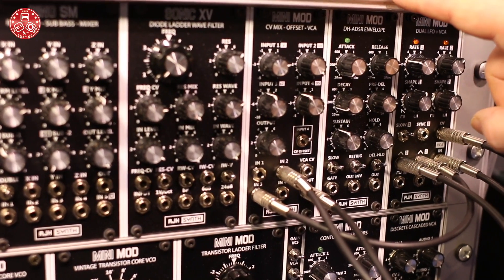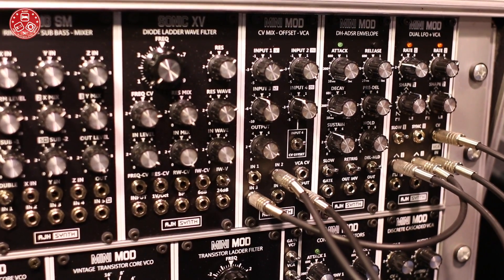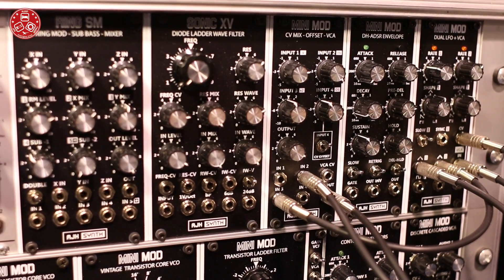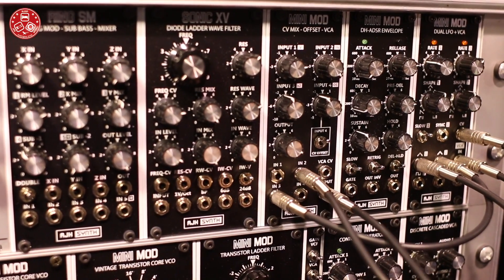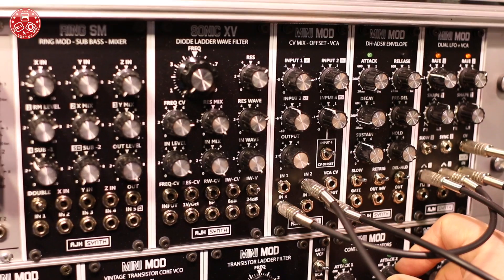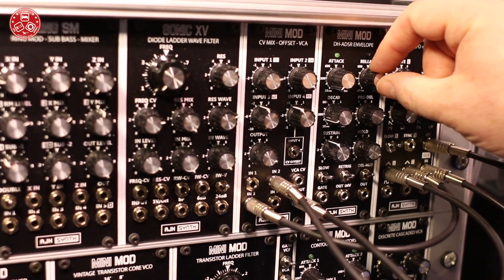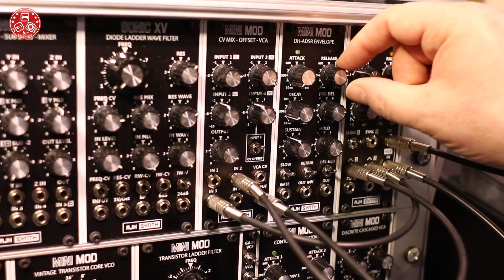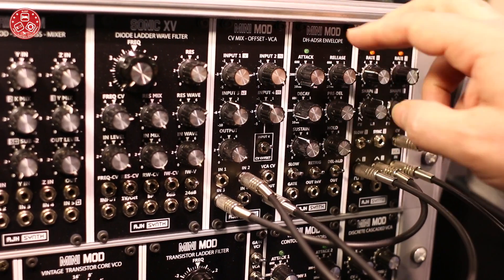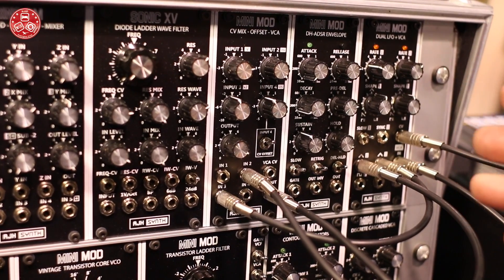The next module is the DH ADSR envelope. We made this in response to requests from users. They said that they absolutely love the punchiness of our dual contour, which obviously is the original circuitry of the vintage Model D, but please could they have it as a full ADSR. So that's exactly what it is. The circuit changes are absolutely minimal — it basically has a switch that, at the end of the gate, switches to release. So we have full ADSR with all of the advantages and all of the eccentricities of the original Model D envelope.